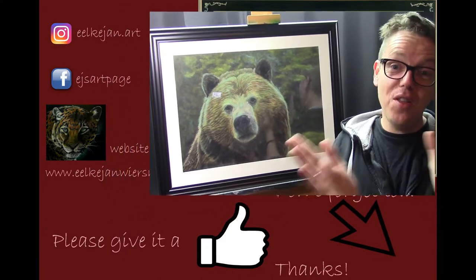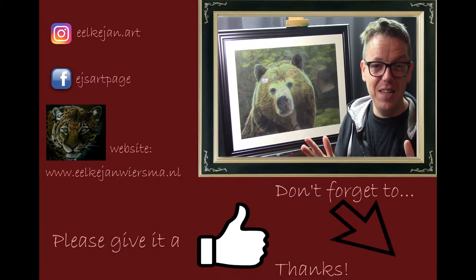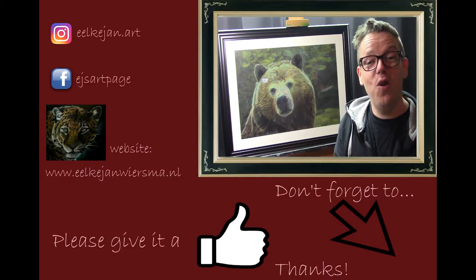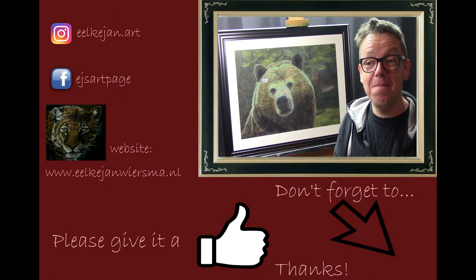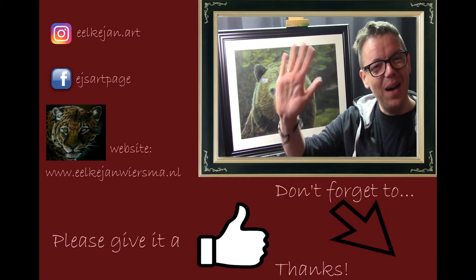If you haven't already, you may want to subscribe to my channel — I promise I'll give as much information here as I can. Thank you in advance for that, and of course to those who already subscribed — there were quite a few new ones — thank you, it's really appreciated. That's basically everything for now. Thank you for watching, and I hope to see you at one of my next tutorials. Bye bye.